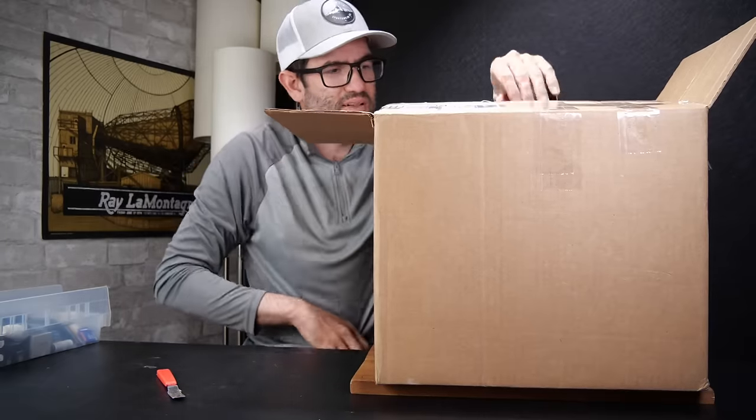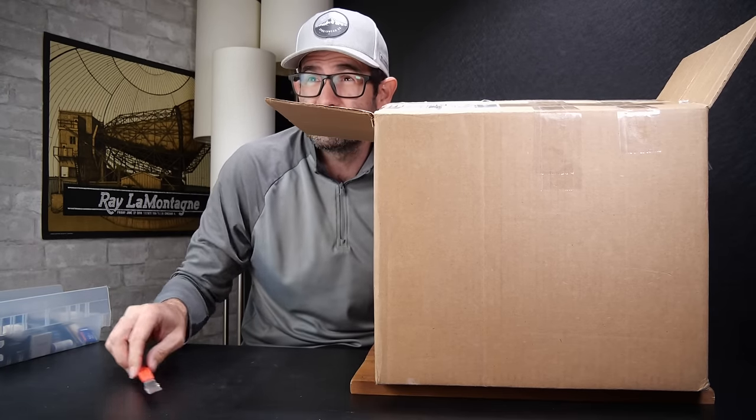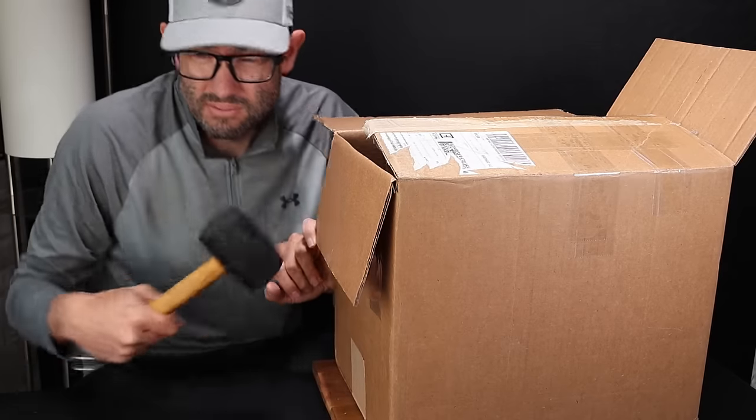I can see a bunch of standalone cameras and lenses, so I'm going to set the box on the ground and pull out of that to get started. Let's jump right into the first camera.